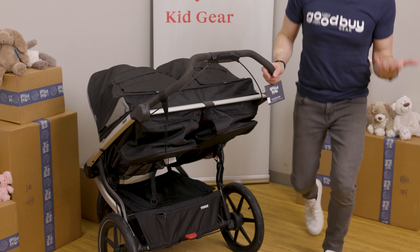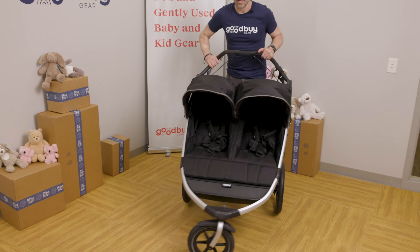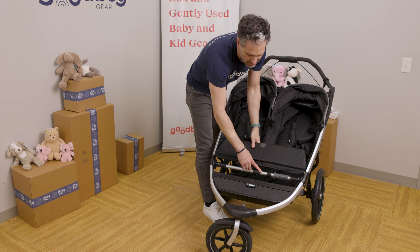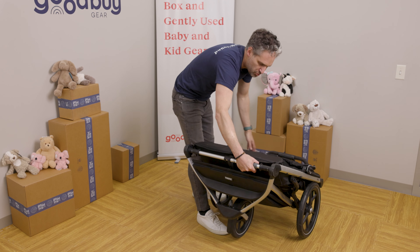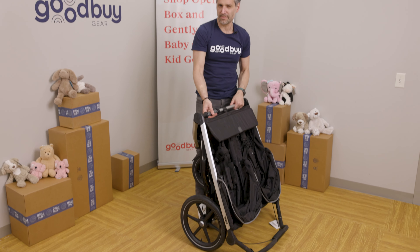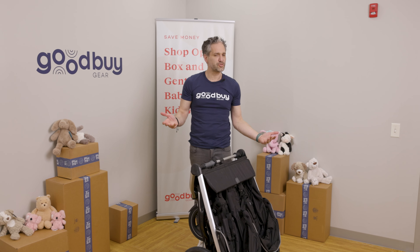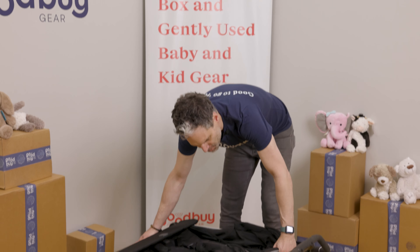Let me show you how to fold down the Thule Urban Glide 2 Double. First, take out your children. Then, over here on the left, you turn this little gray turn piece, you squeeze, and you can stand it up on its own. You can then lift it and put it into your car. It's fairly heavy — about 30-ish pounds. Double strollers have a lot of aluminum, plastic, and materials in them which make them somewhat heavy — that is normal. But as it goes, it folds pretty well.